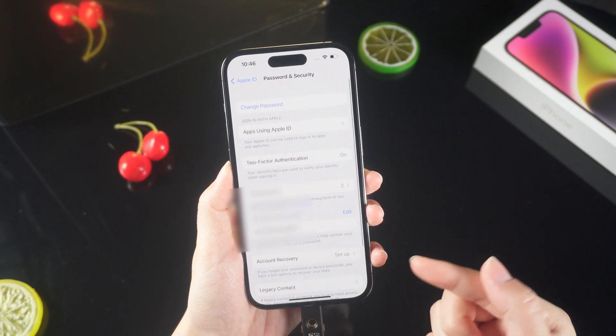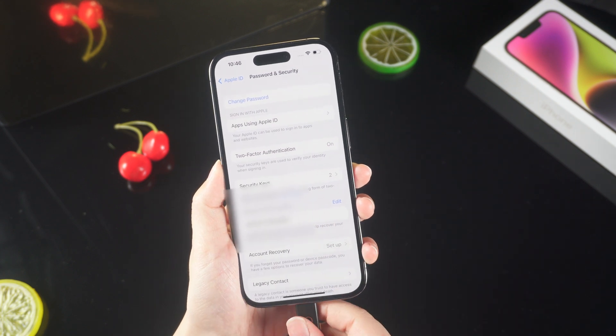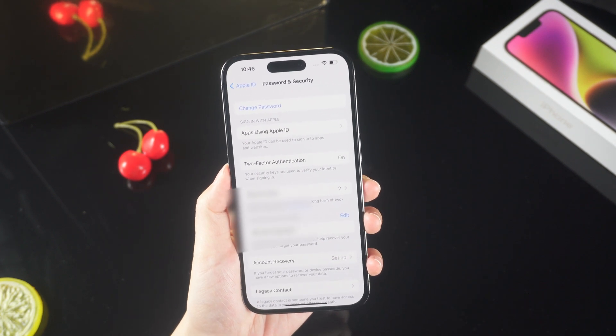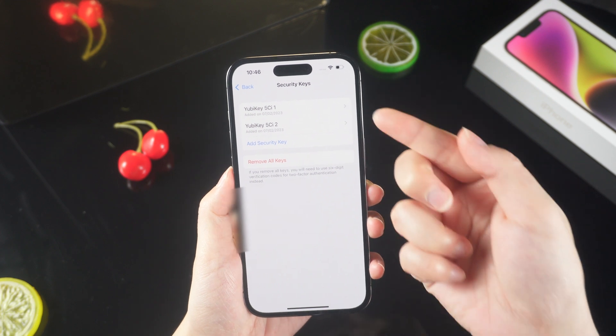After completing the registration, you can see how many security keys have been registered. You can add new security keys at any time to prevent loss, and you can also remove lost ones at any time.